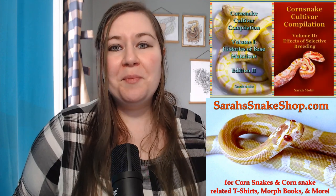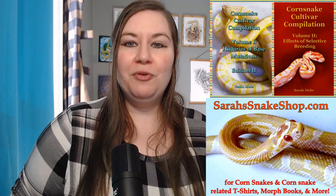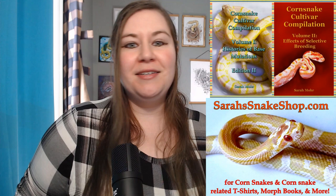I also have a website, sarahsnakeshop.com, where I have snakes available as well as some merch. But most importantly, I have corn snake morph books available on there. For anybody who is wanting an introduction to corn snake morphs, my books are written specifically for that in mind. You can check those out as well. Don't forget to like, subscribe, and share all those fun things.